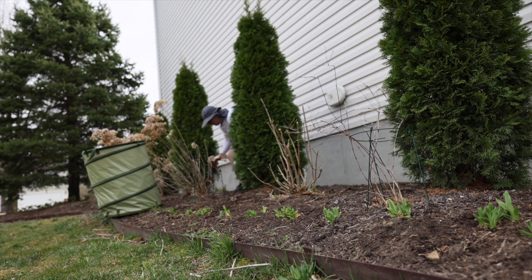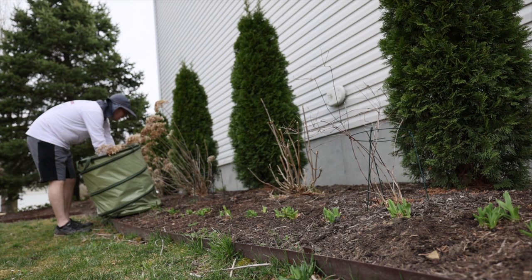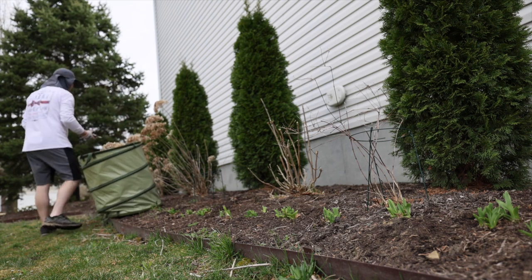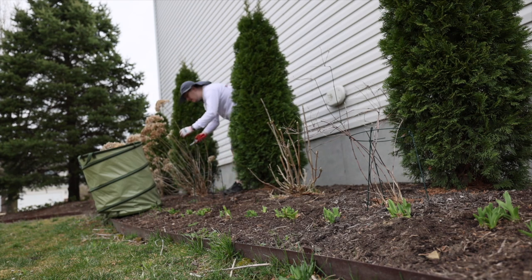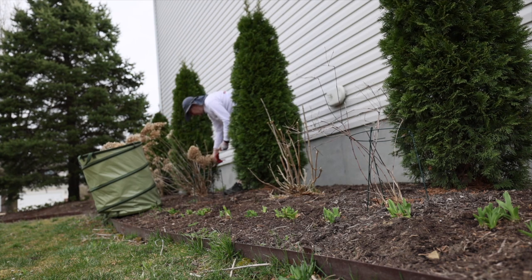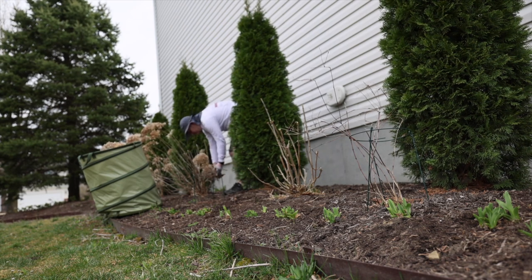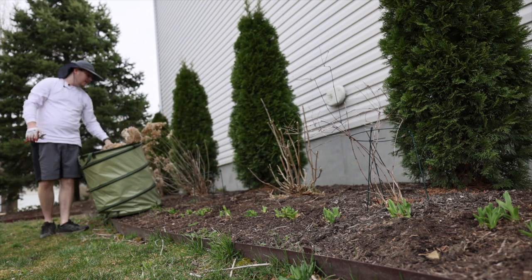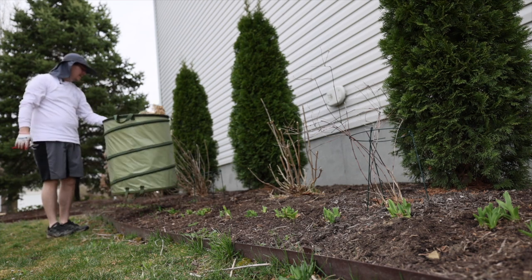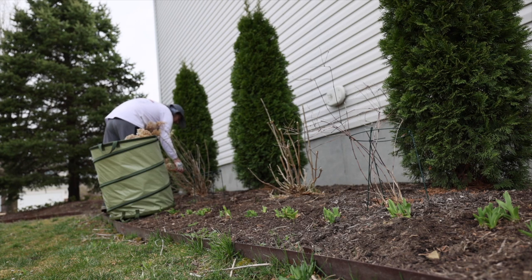I do have all of these hydrangeas on drip with two-gallon emitters each. During the summer — because this is their third year — they are more likely to burn their first couple of years. They should do pretty good this year. I don't put a ton of water on them. This is tied in with the rest of my irrigation system, so they get watered when everything else gets watered. I typically run my irrigation 30 minutes at a time unless it's just super hot during the summer, so typically they'll get two gallons of water per run.